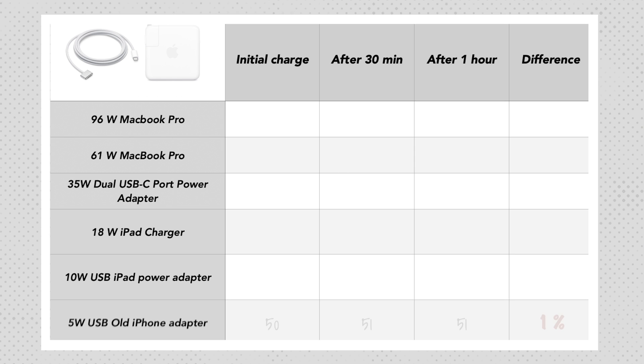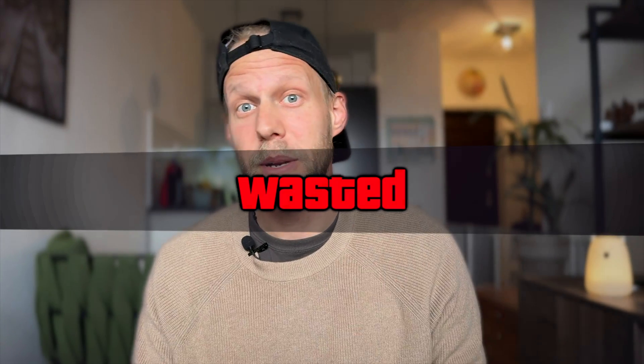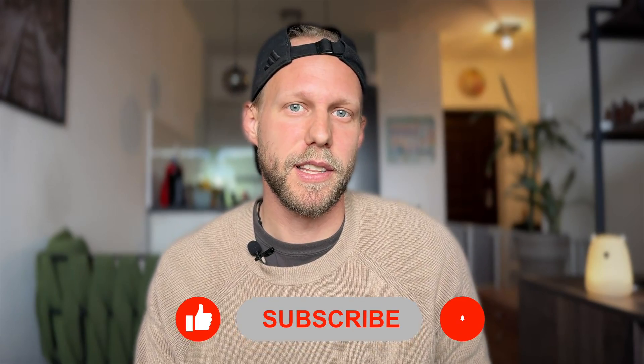As expected, the smallest 5 watt charger can't deliver enough power — being plugged in for an hour brought only 1% of battery. So this is not a charger to use, and probably not even good enough to charge iPhones.